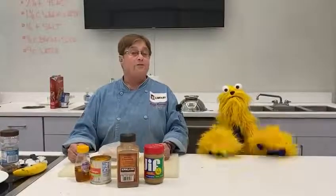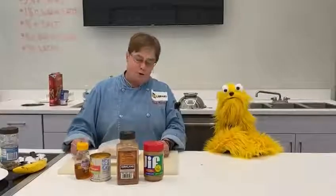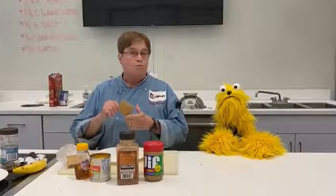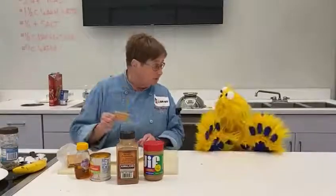Howdy, here we are. It's snack time again. I love snacks. I know you do. And you know what? We're gonna make what I call graham cracker yummies.